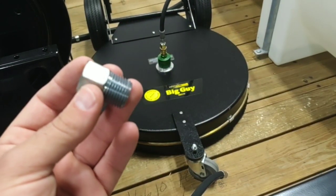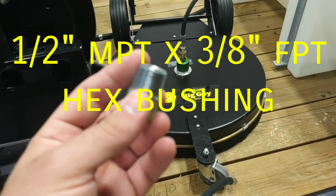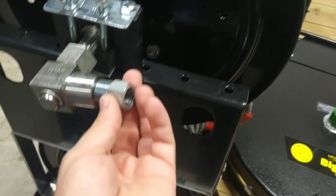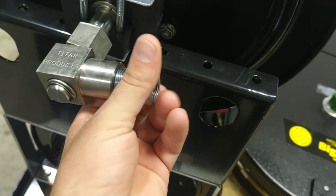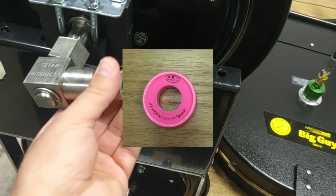Item number one: we're going to use a half inch by 3/8 hex bushing. So we're going to have half inch male pipe threaded — MPT — which is going to go on the second reel. Note, this is for video only; you're obviously going to want to put thread lock, lock tight, lock seal, or Teflon — whatever your preference is.